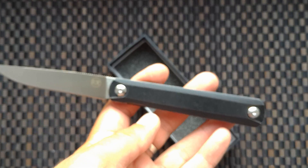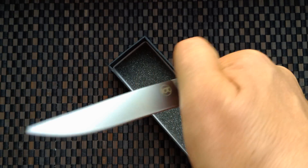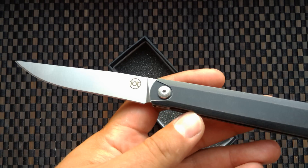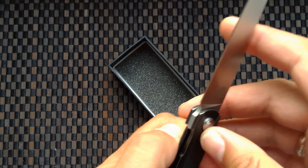It has a bearing and bearing opening. Not very good, but normal — normal opening. Locking is standard.